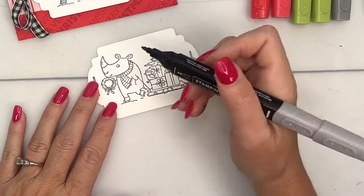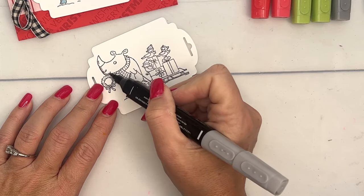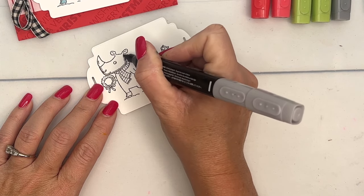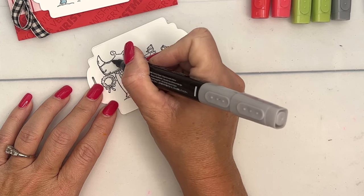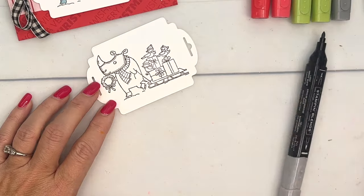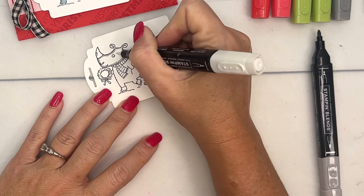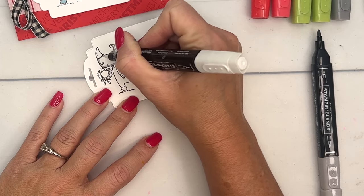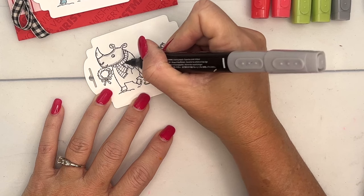We're going to do an outline technique on our little rhino. I'm going to take my Smoky Slate light and go around the edges of him. Then I'll take my color lifter — the brush end — and brush that color towards the middle. It'll bleed in and create a really light coverage.